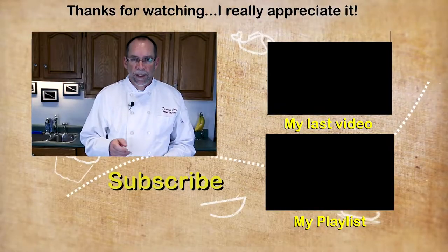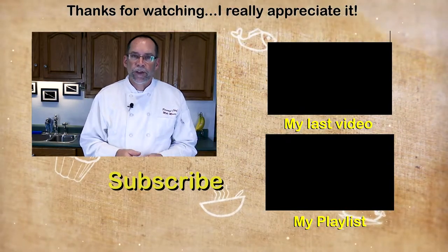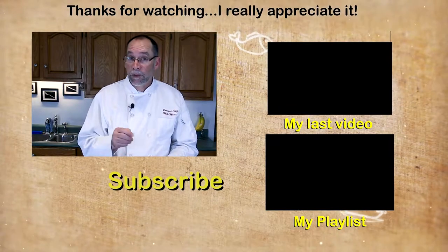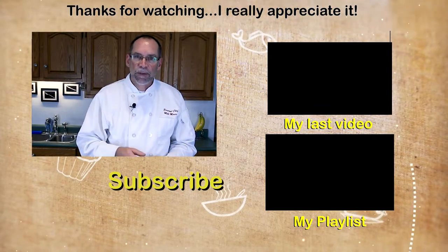If you like this video, please don't forget to give me a thumbs up. I post videos like this every week so please subscribe. Also, if you'd like more information, head over to my blog at thepersonalchef.blog, where I post this recipe that you can print off. Thank you very much for watching. I look forward to helping you cook better, eat healthier, and shop smarter.